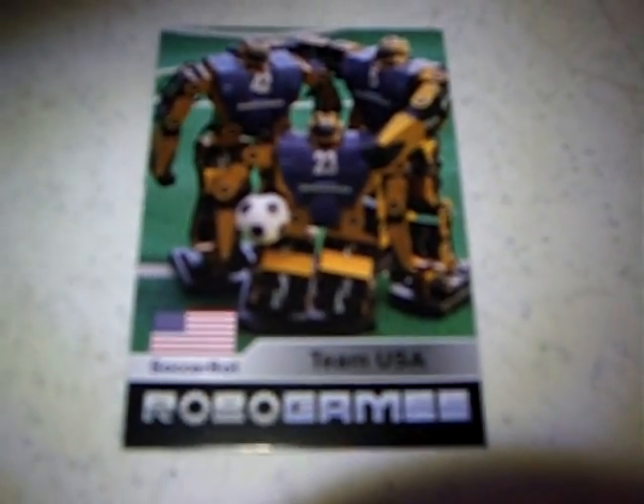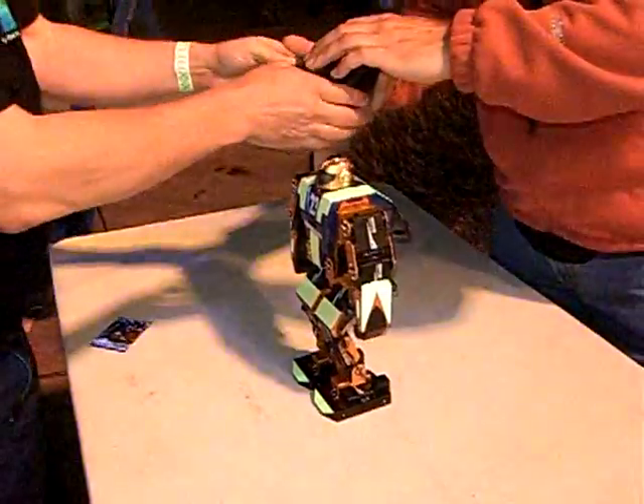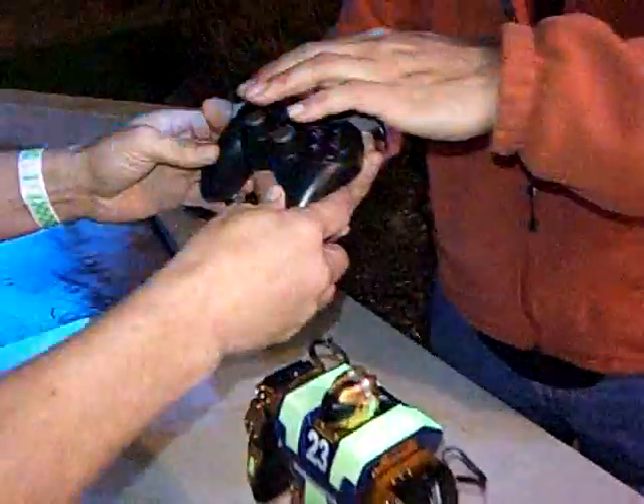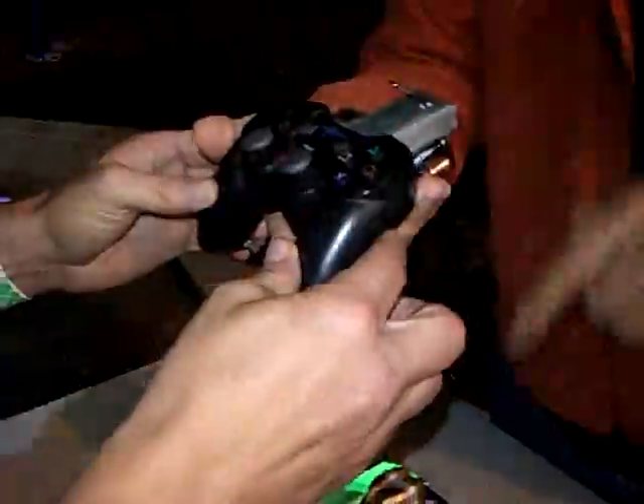Would you like to drive? Sure. Basically, these are the leg motions, these are the arm motions, and these are special motions here. These two buttons here kick. You just push it and let it go and it moves.